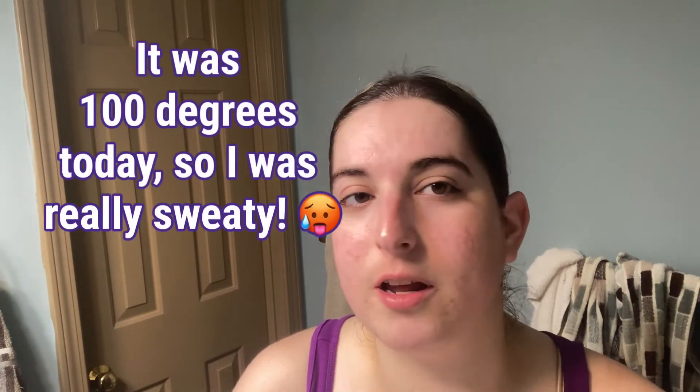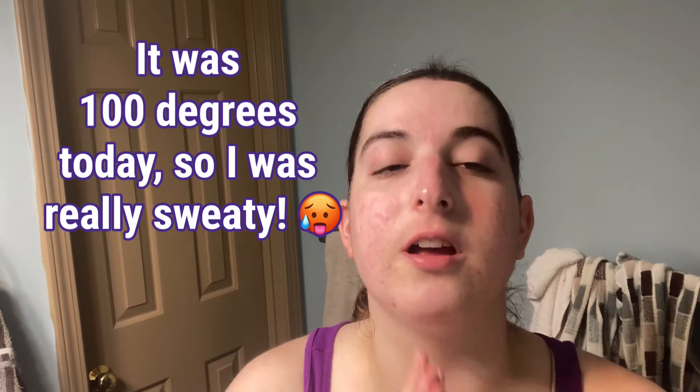Before toning, I wanted to show you what my skin looks like after using the cleanser. It looks pretty good — a little shiny because of the lights, but my skin just feels very soft and clean. My skin was a bit red before because I was sweaty, so I was really looking forward to washing my face today.